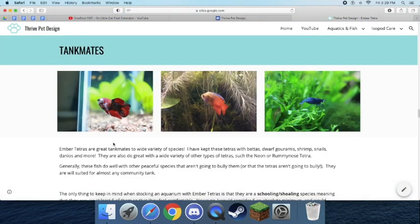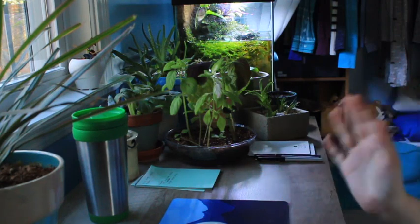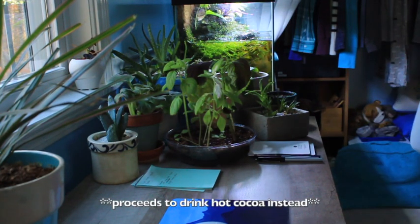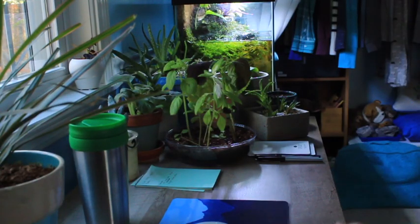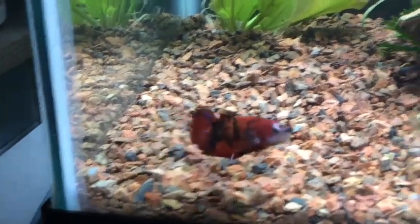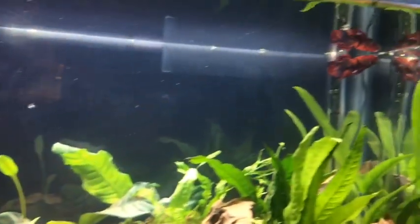For tank mates — most people getting Ember Tetras either do a nice planted tank with just Ember Tetras, or they're doing a community setup. Both are extremely valid and beautiful options. I have kept Ember Tetras with bettas, dwarf gouramis, shrimp, snails, danios, and more. I kept my betta Kai with them. I have done every type of shrimp: Amano, ghost, orange bee, emerald green, blue dream, red cherry, red crystal — all worked really well. I also did Celestial Pearl Danios and Ember livebearers.